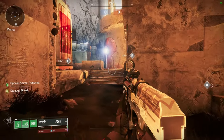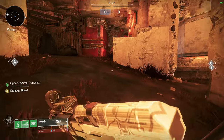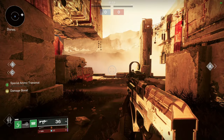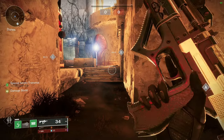Strand Titan on controller is unique. Because if I use the melee ability, I can immediately melee to the right — it would look something like this. Whereas on mouse and keyboard, I have to flick to the right and then melee, and if I don't wait just enough time, it'll go forward and throw me out of cover.